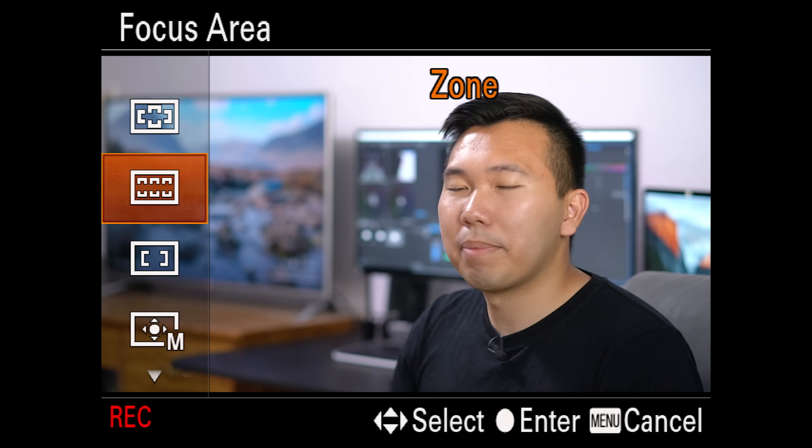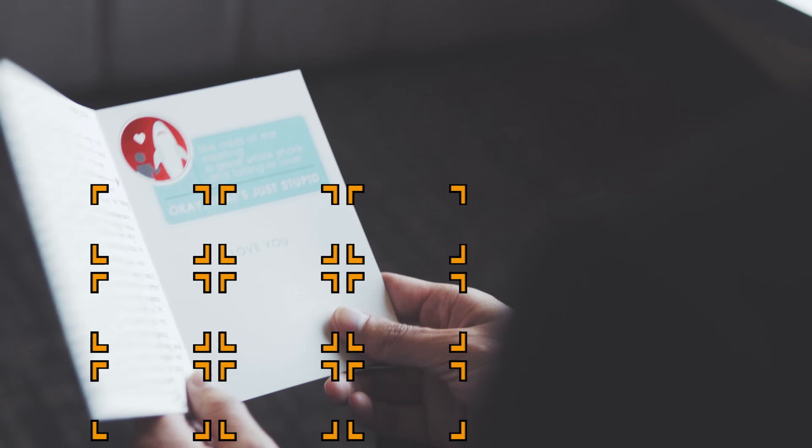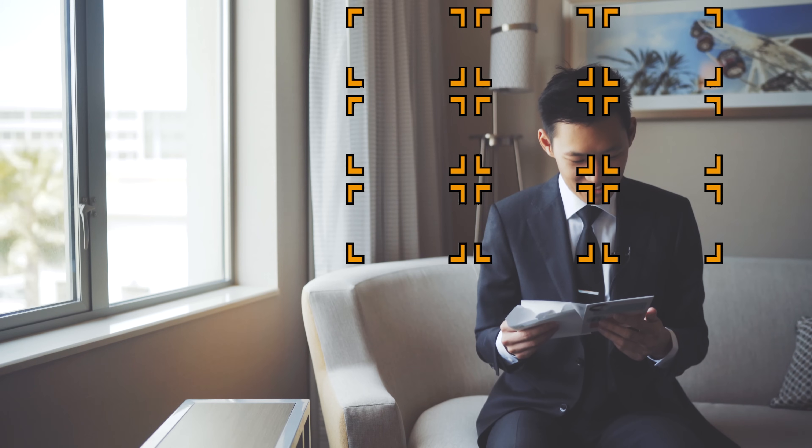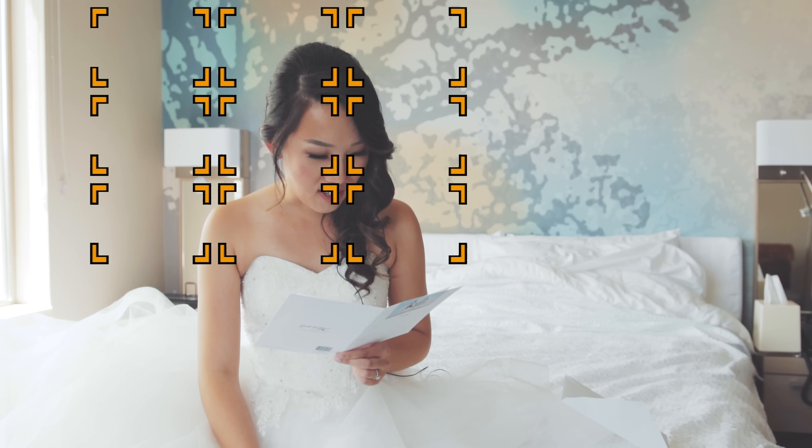The next one we're going to talk about is Zone. This is perfect for keeping things on one side of the screen in focus. So if you're shooting with the rule of thirds concept, like a talking head interview, you can choose which side of the third your subject is sitting in to focus on. This reminds me of a story — and don't worry, it's related to zone focusing. Remember that 85mm 1.8 autofocus test video that I made a couple of months ago? I actually had to shoot another version of that because the camera had a lot of trouble maintaining focus on my face.